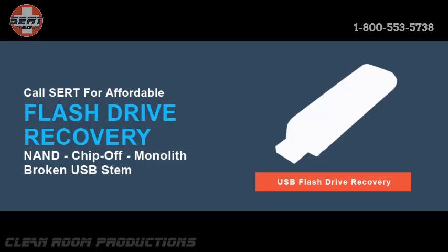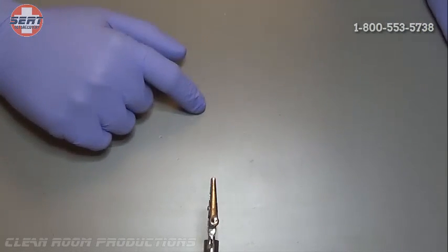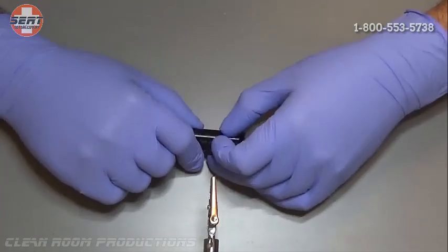Welcome to another one of CERT Data Recovery's YouTube flash drive recovery segments brought to you by CERT's own Clean Room Productions. Today we're going to bring you some live footage of a recovery case that came through our West Palm Beach lab involving a SanDisk flash drive that had a broken stem. It was not getting power because the drive had been damaged when plugged into the client's computer.